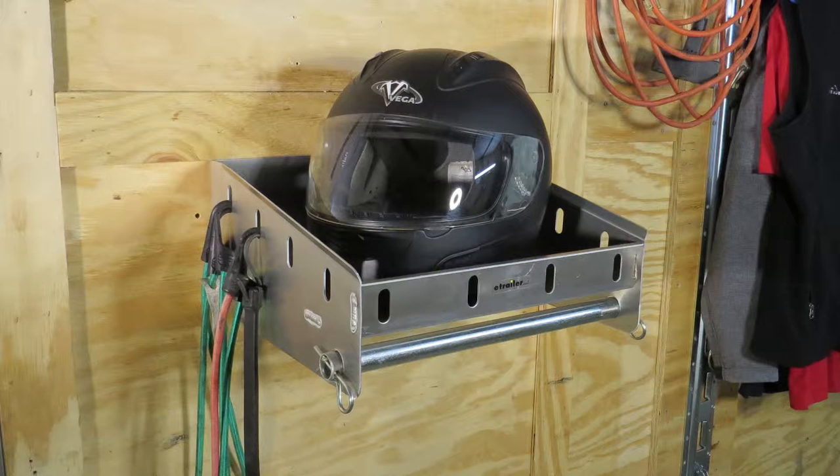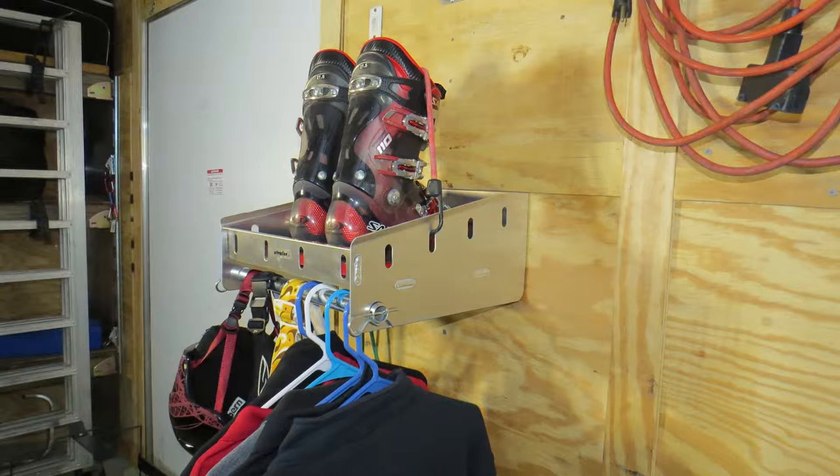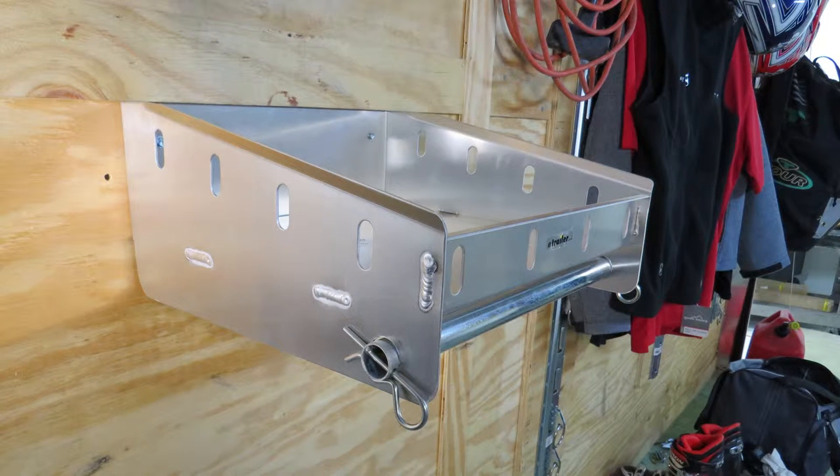This is designed to be used on an enclosed trailer but could also be used in your garage or shop. It's specifically designed to attach directly to a wall and with the side rails will help keep your gear in place. The shelf really has limitless mounting options to be installed in your trailer, garage, or shop. Note, you will need to drill out the attachment points for hanging to your specific wall, and the hardware is not included.